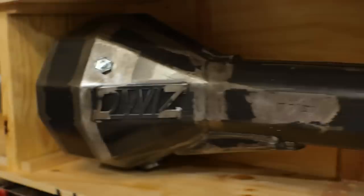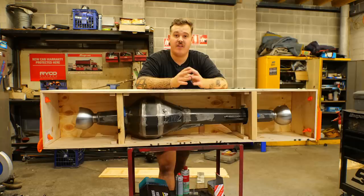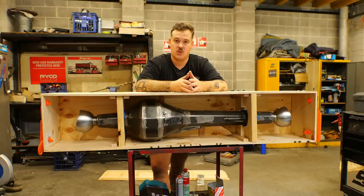This work of art is the new Dweez diff housing for the Naughty 42.0. I'm super excited — this has been a long time coming and actually something I wanted to do to the original car. Obviously that was stolen, so I knew as soon as I got the replacement vehicle, this was going to be one of the first mods we did.